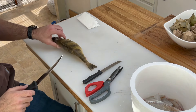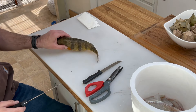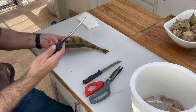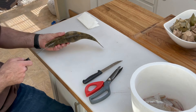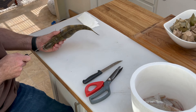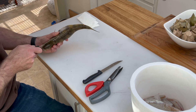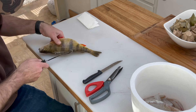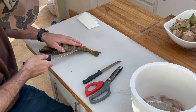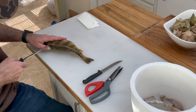I wanted to do a quick video on how I prepare perch. This is a nice one I got yesterday. I'm gonna start with the fillet knife — I'll start at the head and run right down the dorsal fin, all the way to the back, and do the same thing on the other side.